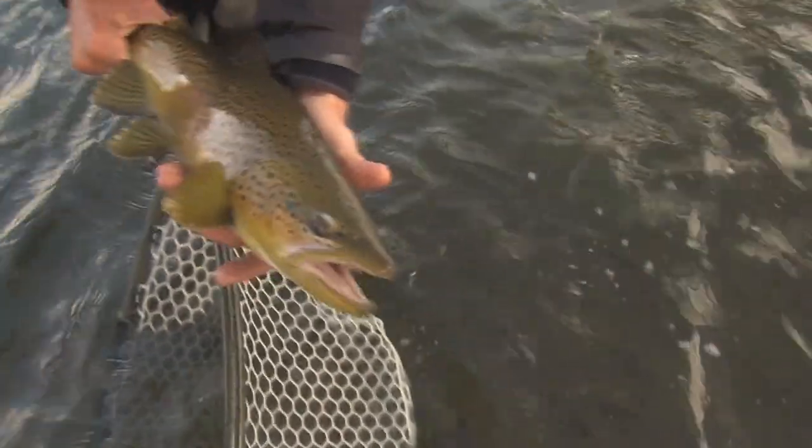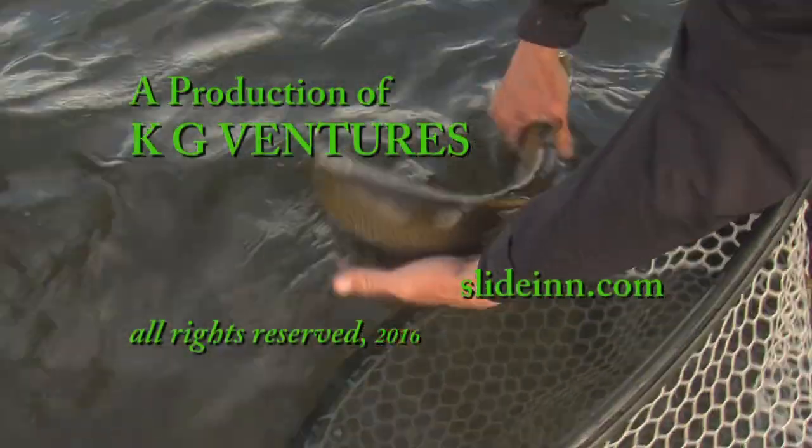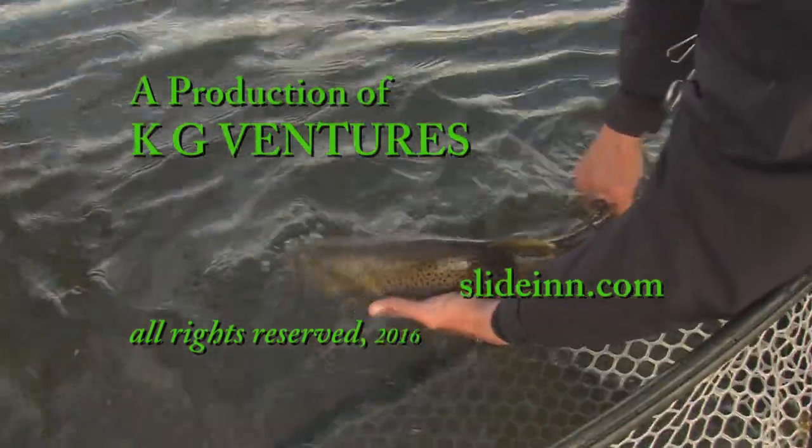Beautiful fish. As soon as we slowed down, we went through fast. That's what I was saying — break your cadence. Not that we were doing that on purpose. All good.